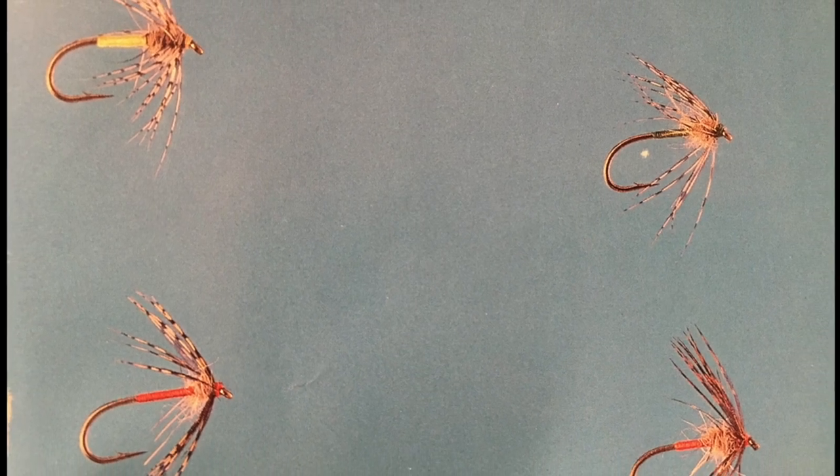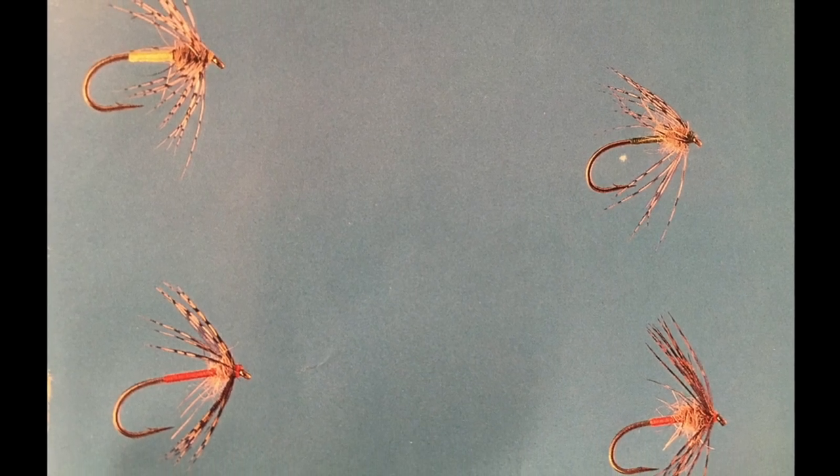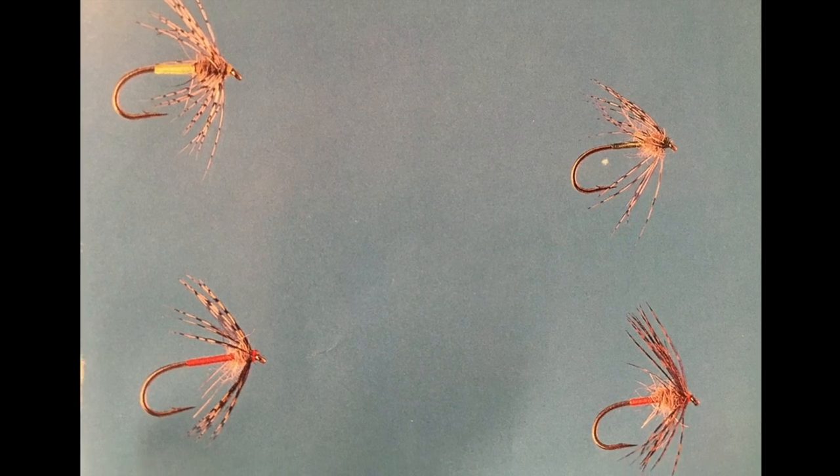Nemes wrote his first book in 1975, and in that book he gives credit to T.E. Pritz, who published a book in 1886 entitled North Country Flies. Nemes also gives credit to Richard Bauer in 1747 and others who followed. So as you can see from this brief history, the soft hackle and its origin goes back not only decades but centuries.